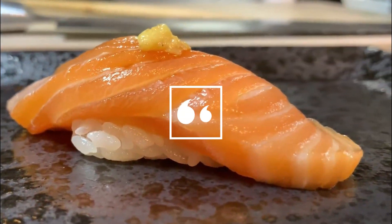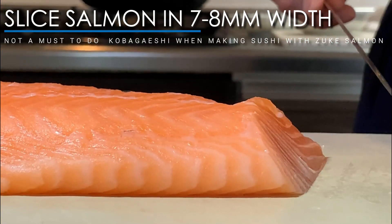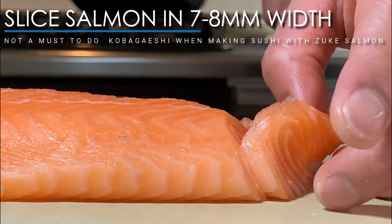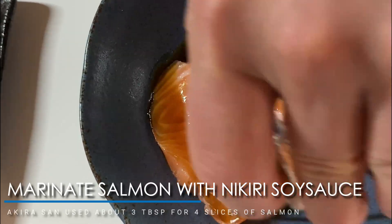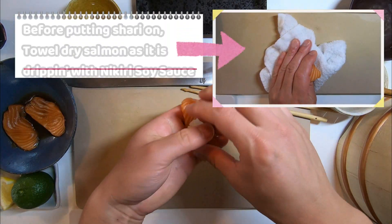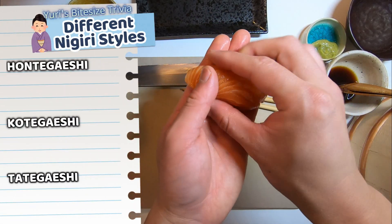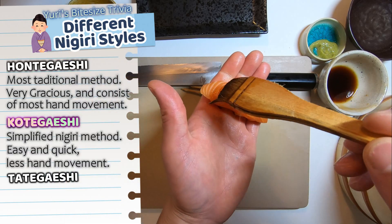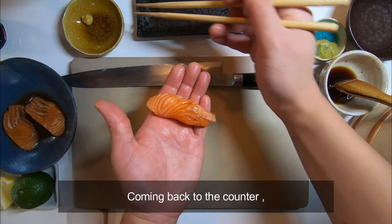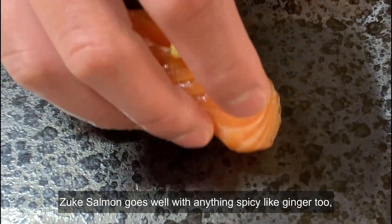If you like zuke, this soy sauce marinated salmon sushi is just for you! Place salmon on a small bowl or plate and add nikiri soy sauce. For 4 slices of salmon, Akira-san poured about 3 tablespoons. When making nigiri using marinated salmon, it's best to lightly towel dry before putting on shari, as the salmon is pretty wet and soggy. There are 3 different styles of nigiri: honte-gaishi, fute-gaishi, and tate-gaishi — we will make an episode for the latter two in a future video. For zuke, Akira-san personally loves putting on karashi, Japanese mustard. Zuke salmon goes well with anything spicy like ginger, or you can embellish it with baby spring onion.